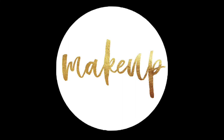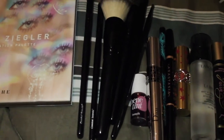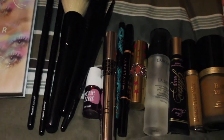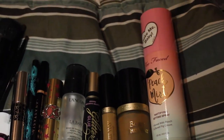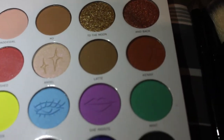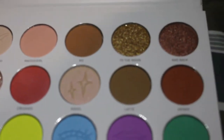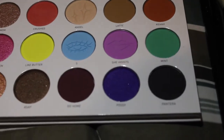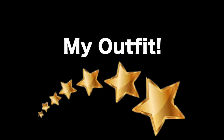Before I show you my outfit, I'm going to show you the makeup I used. I didn't do a full makeup tutorial but I just want to show you the products. For my eyeshadow, I used shade 5 in the middle of my lid, shade Godfather in the outer corner, and mixed that with To The Moon. Those are all the eyeshadow shades I used.